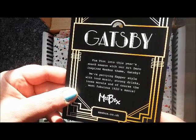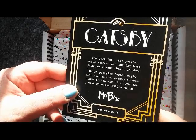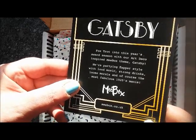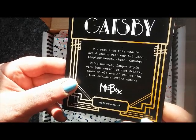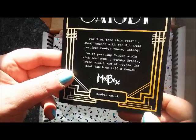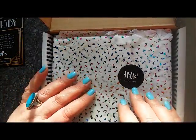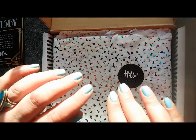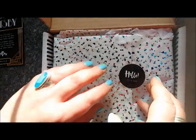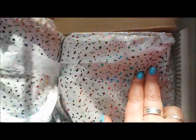Fox trot into this year's award season with our art deco themed, Gatsby-inspired me box. So this is all about the 1920s flapper style — loud music, strong drinks, loose morals, and the most fabulous 1920s manis. I know from a sneak peek email that there's a little Ondine polish, which are the peel-off polishes, so I'm looking forward to seeing what's in this box.